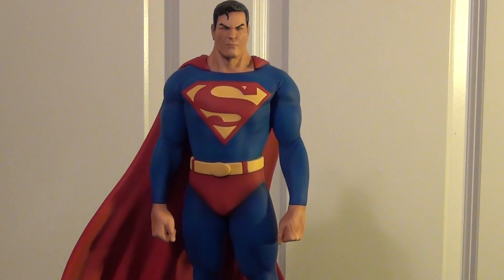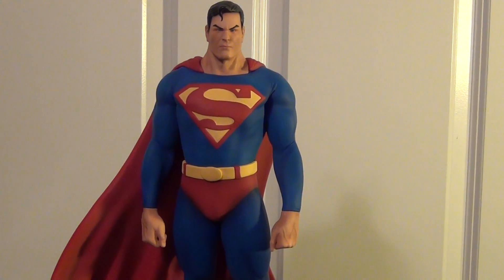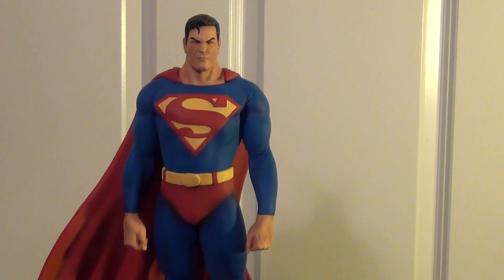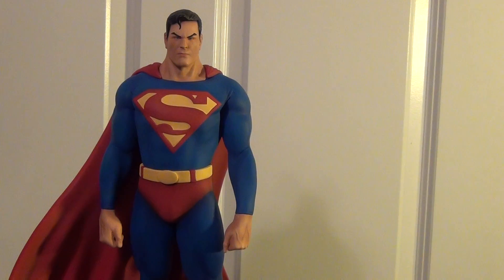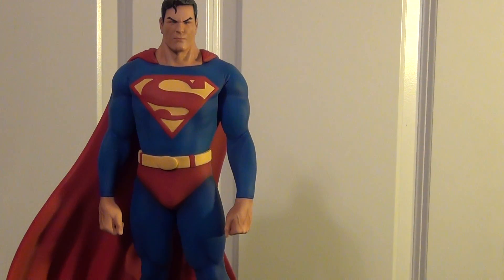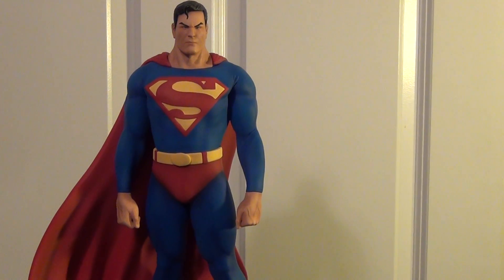Hey, what's up YouTube, Big Silva. I got a very special piece today. I've had this for about a month and a half, two months now. This is the Superman Legacy, Legacy Series 1 of 2, commissioned by Kurt, aka Alcacel here on YouTube.